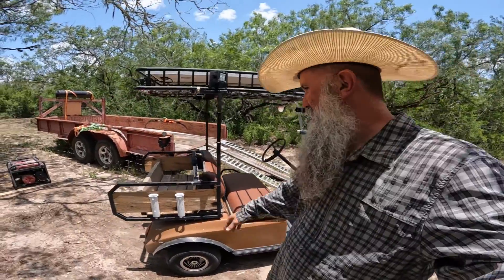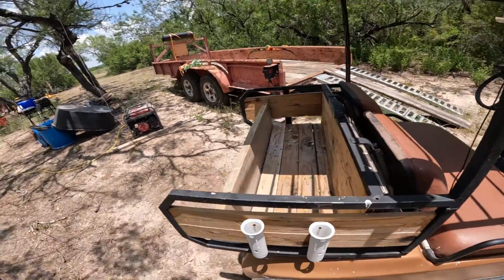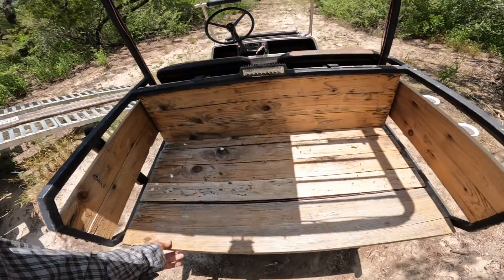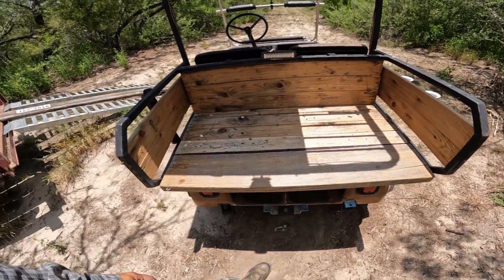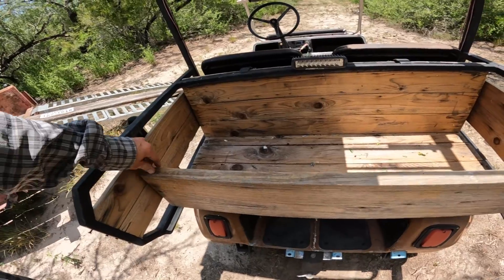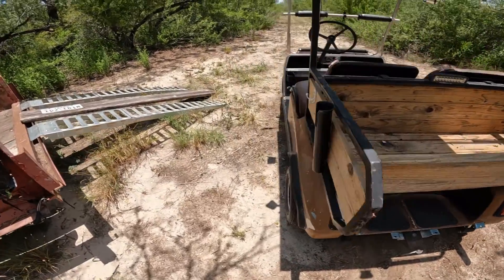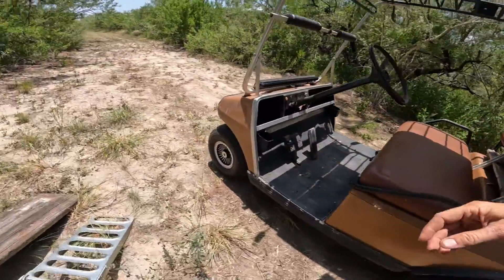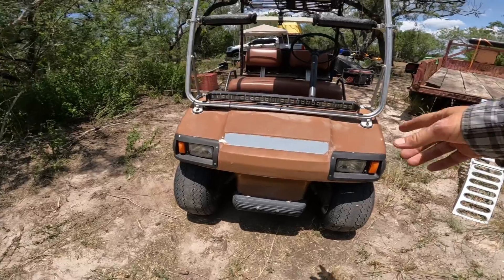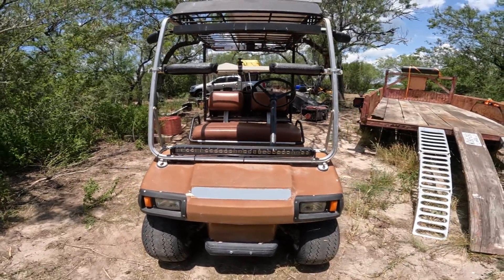I've got rod holders on both sides, a little wooden bed in the back where you can throw feed and other things. The tailgate comes down so if you need to put something bigger on there, you can. The tail lights and headlights are just regular golf cart lights, but I do have a bar on here that we use for hunting rabbit at night.